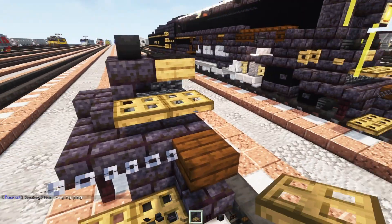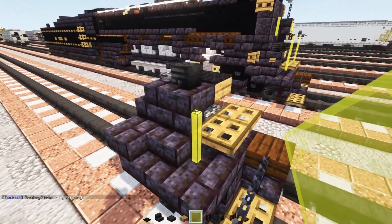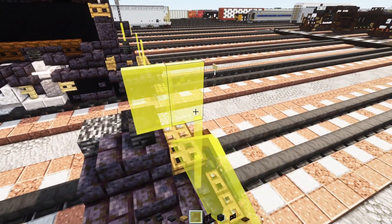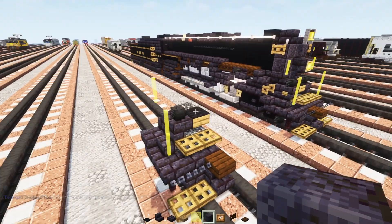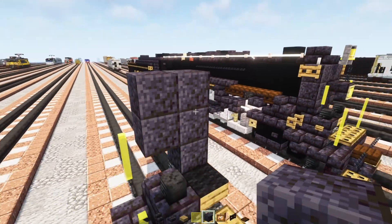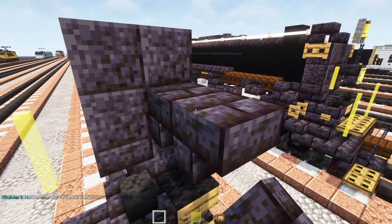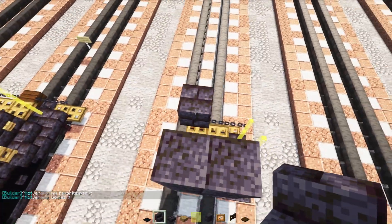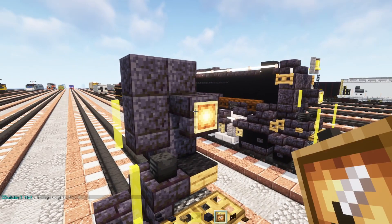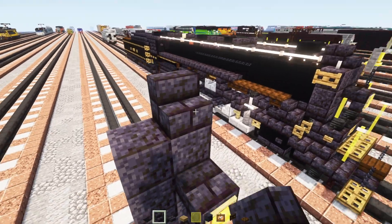We'll add in two blocks wide oak trapdoors. Then we'll take out yellow glass panes — two on top of each other, then another one going back like that. Next we'll add in polished blackstone three blocks tall, then two blocks tall to the side. Upside down polished blackstone brick stairs right there, and another one upside down facing towards the boiler. In front of that we'll add in a glowing item frame with a yellow glass pane inside, then polished blackstone brick stairs at the top — two of them back to back.